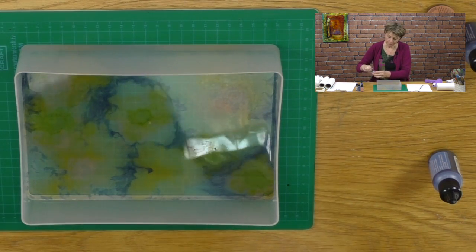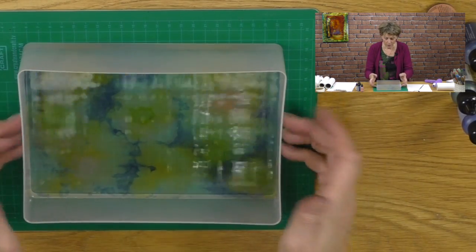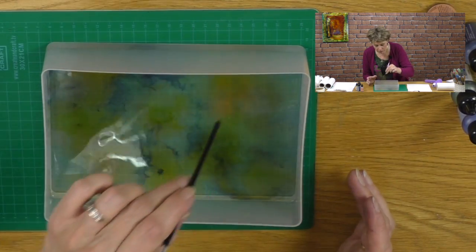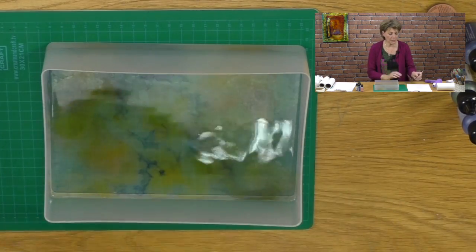So we've got these patches now. And what I want to do is just gently blend them, shall we? I think that's what Dee said.